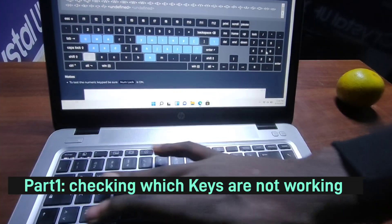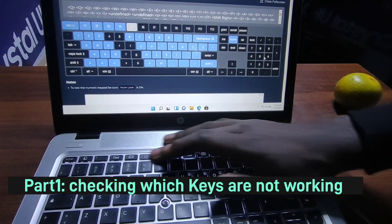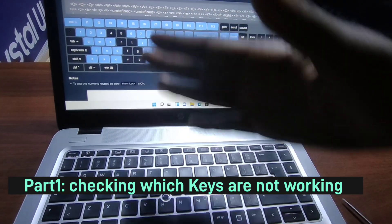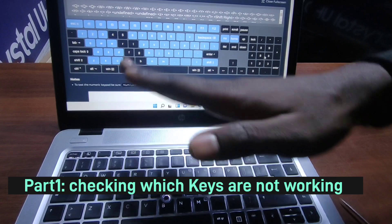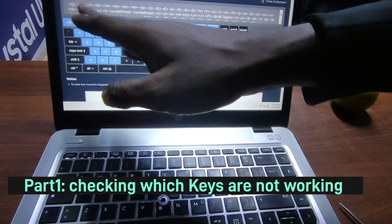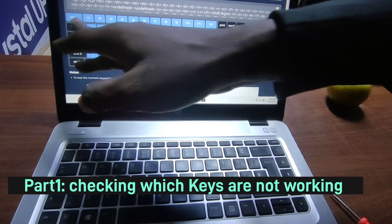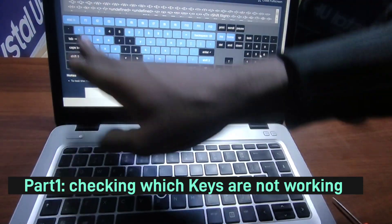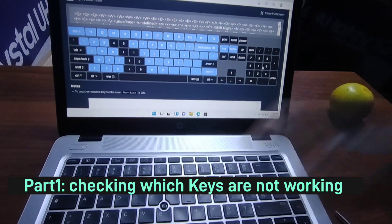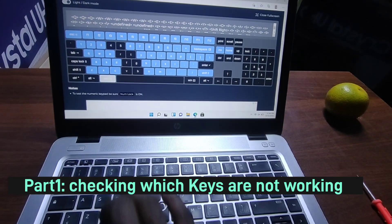On this laptop you can see that there's a certain column that is not working. You can see 4, 5, R, T — that's how most of these keyboards get shorted. It normally happens in a diagonal or vertical manner. So if 4 is affected, expect keys going down that diagonal to also not work. These are the bad letters, and I'm going to show you in the next part of the video how to replace such a keyboard.